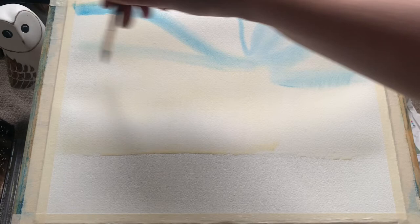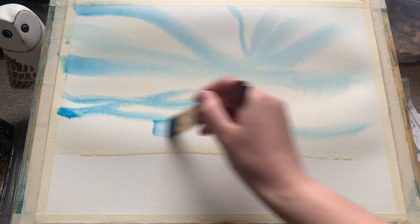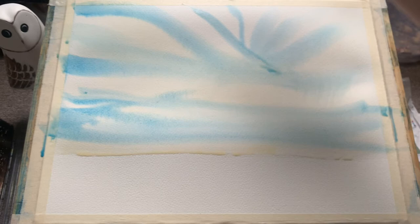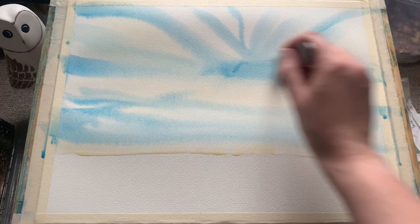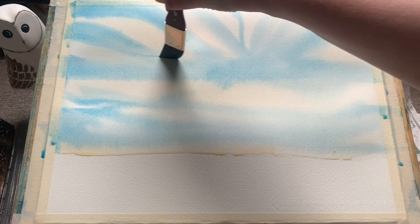And now for the main player. This is Cerulean Blue, and to get this lovely streaky sky effect I'm just putting it on in quite quick sweeping motions, following the idea of lovely streaky clouds, pulling out from that central point up to the corners of the paper. I'm trying to leave some white and let that very gentle glow of raw sienna peep through, to give a little bit of extra dimension to the cloudy part of the sky.